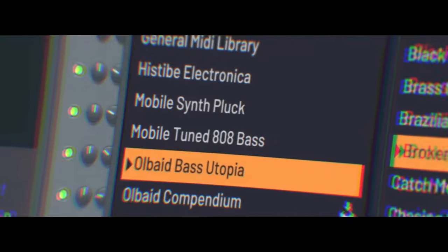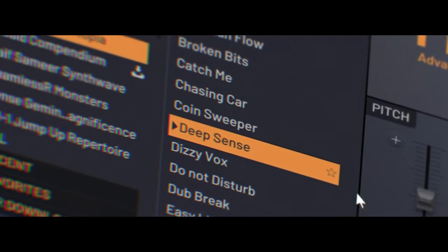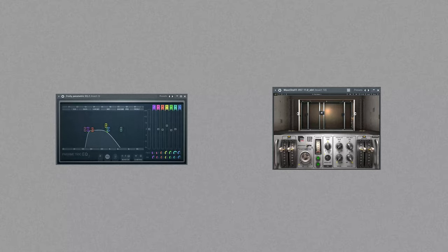Continuing our sound, we have to open up Flex again. By the way, all of the next sounds will be made with Flex — otherwise you will be noticed. Find the same pack, Deep Sense preset. Only EQ and Reverb is going to be needed.